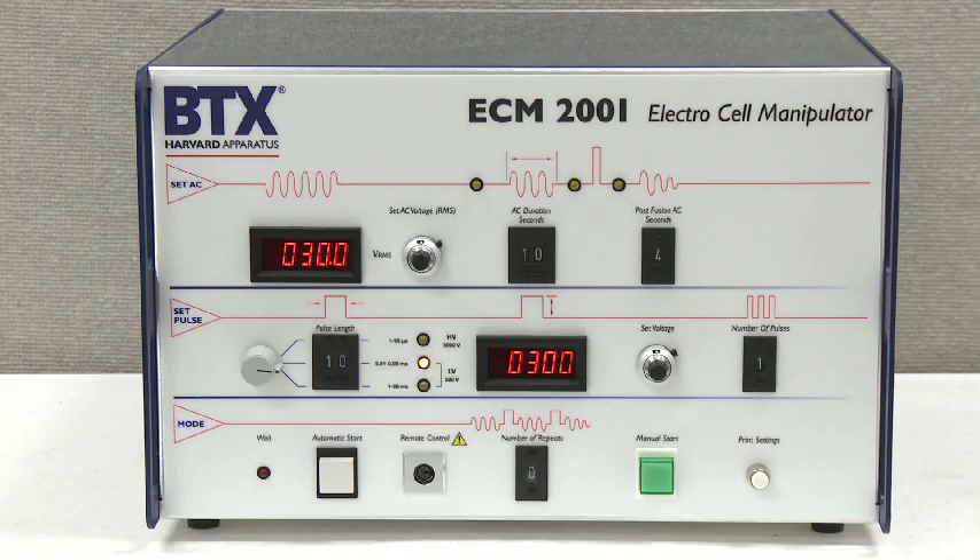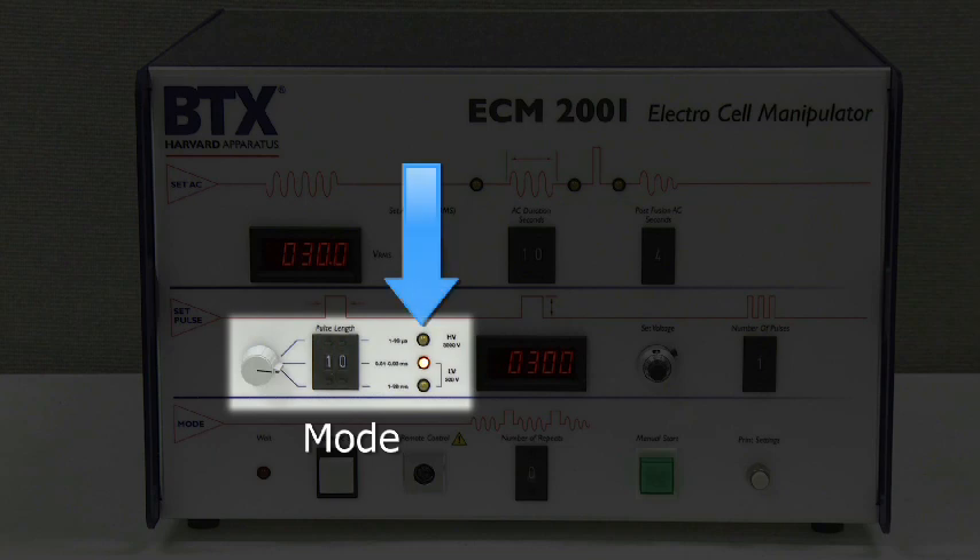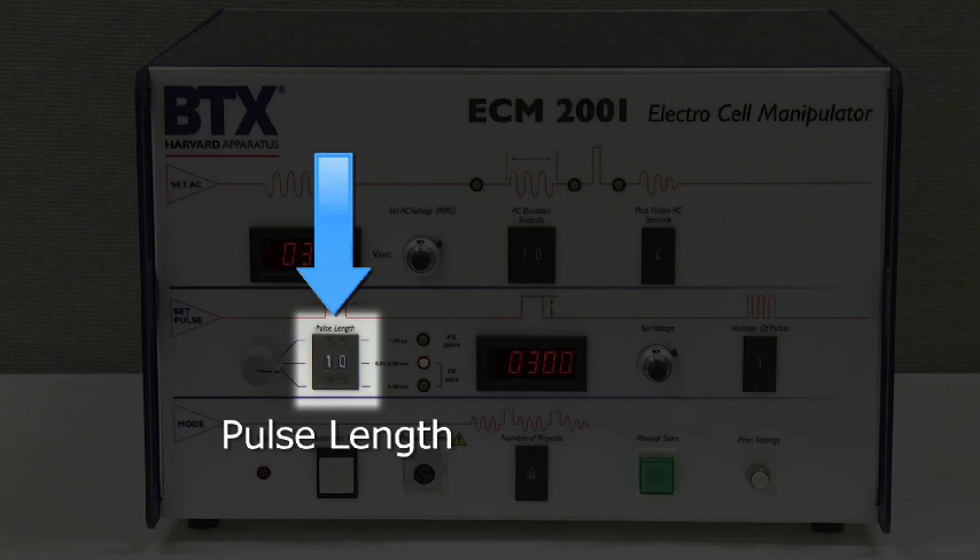The following settings allow for the programming of square waveform pulses. Mode: this knob allows you to set the range of pulse lengths depending on the voltage range you are using — either high voltage (HV) for 500 to 3000 volts, or two low voltage (LV) positions for 10 to 500 volts or 50 to 500 volts. Once the selection is made, the appropriate light will come on. Pulse Length: the electroporation/electrofusion pulse length thumb pot controls the pulse length of the square wave pulse, set using the plus and minus selection buttons. Depending on which mode you selected — HV or either of the two LV modes — the time set will be in milliseconds or microseconds.